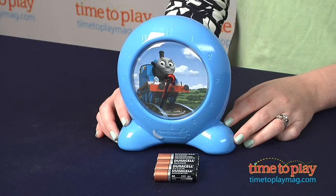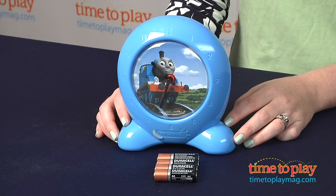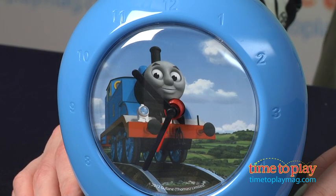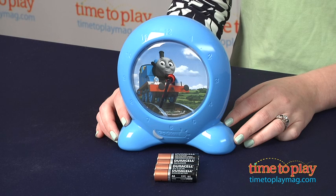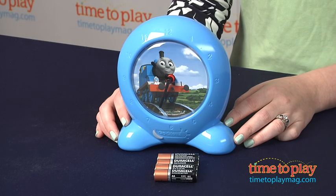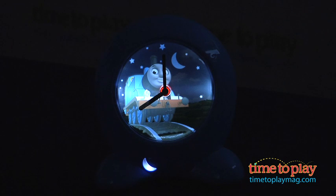This clock is designed to help children establish bedtime and morning routines. It's a two-in-one nightlight and clock that gives children a visual cue on whether it's time to sleep or wake up, preventing kids from getting out of bed too early. Parents just set the alarm and press the moon button, then the image of Thomas lights up with a glowing moon and stars in the background.